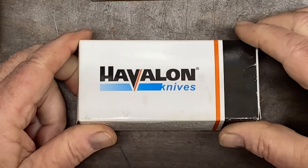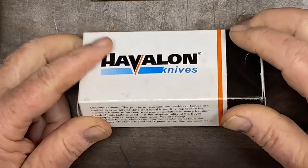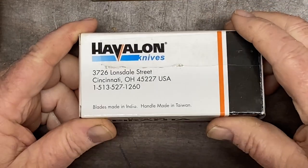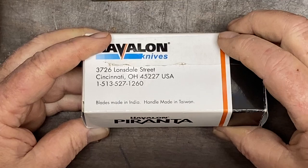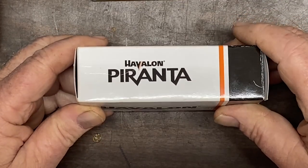Let's have a review today of Havalon knives. They're out of Cincinnati, Ohio. It says the blades were made in India and the handle made in Taiwan. And this is a Havalon Piranta.